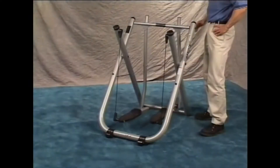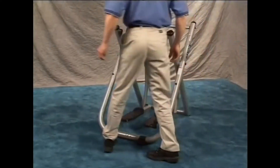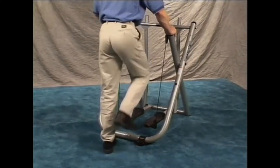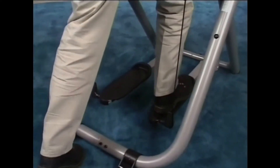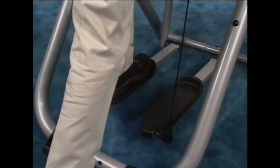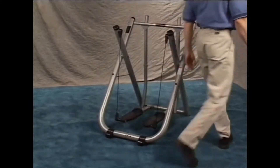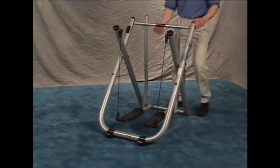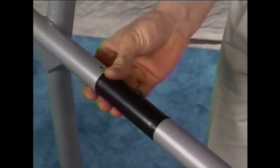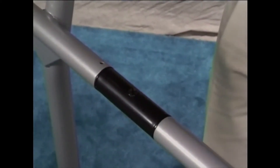At this time, it is important to level your Gazelle. Standing behind the machine, grab the rear handholds. Place your right foot onto the right foot platform and apply pressure. Remove your foot and repeat with the left foot. Moving back to the front of the machine, make sure that the center screw in the axle tube is positioned at the top of the unit. This will help for proper alignment of the electronics.